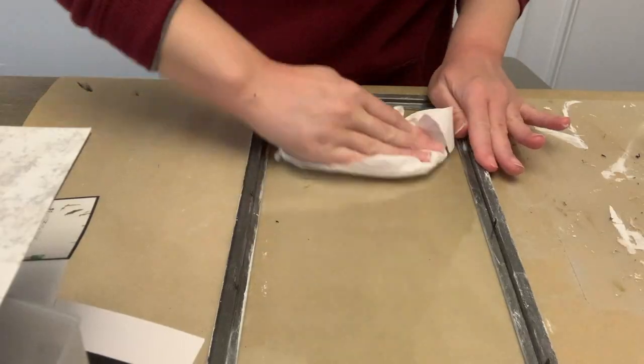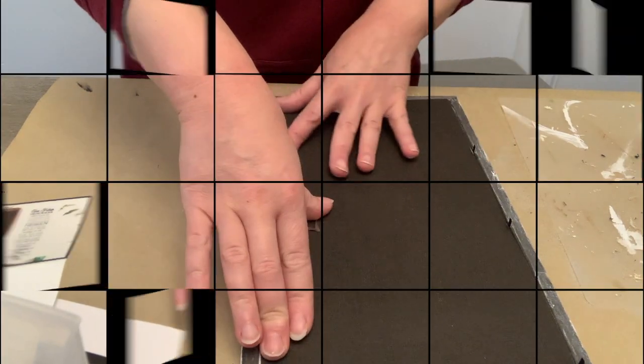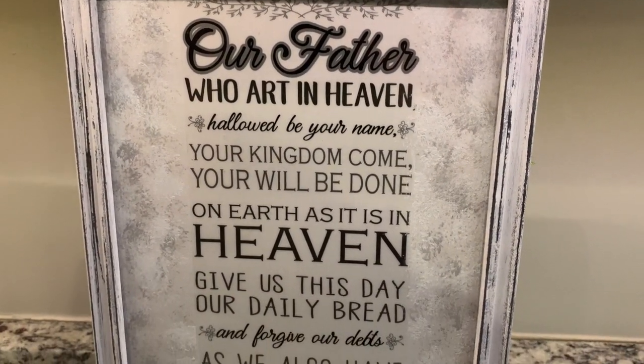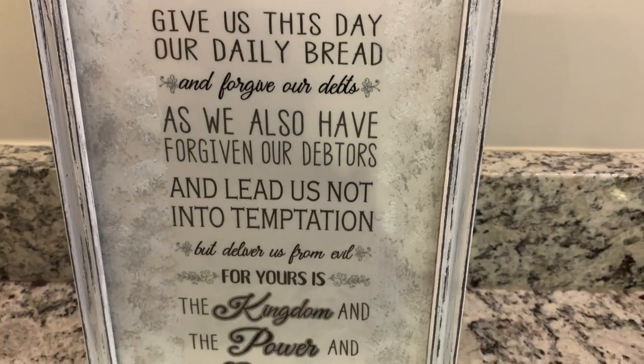Then we're going to put it all together. Make sure you clean the glass before you put everything together. And this is how it came out — I absolutely love it. I'm not sure exactly where I'm going to use it yet, maybe one of my shelves or on a wall in my guest bedroom, but I love it.